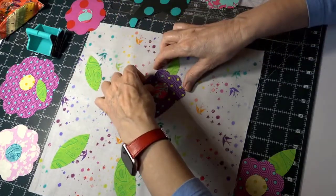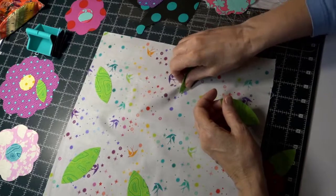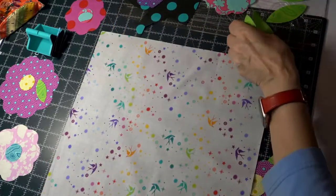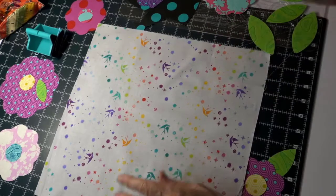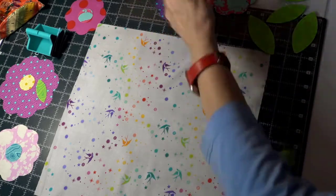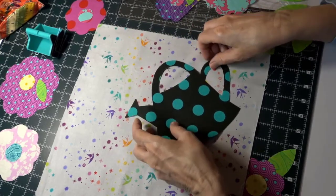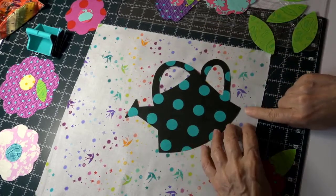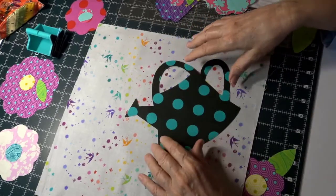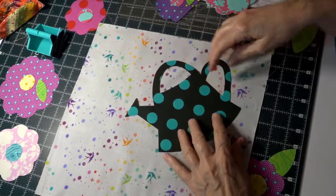I'm setting pieces out to give you an idea of how I went about this. The first thing I did — even though my watering can goes on top of everything — was put the watering can down first just to get an idea of where my flowers are going to be. I'm an inch away from the right side and an inch away from the top, tilting it down like I'm watering the flowers.